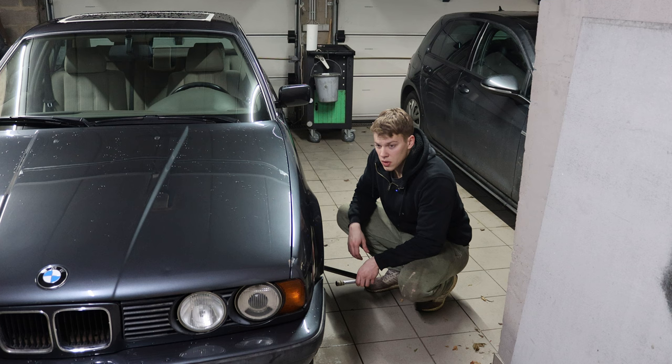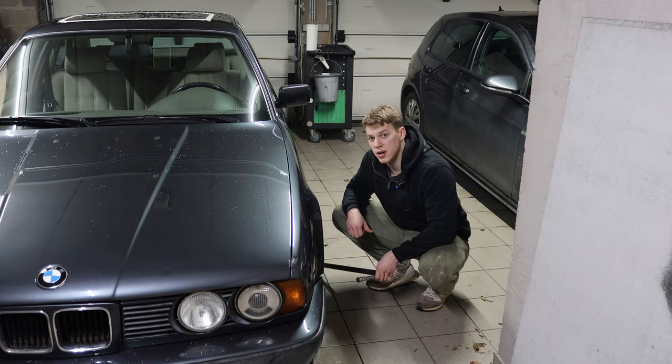We're going to start at the front, because at the rear I'm still waiting on discs and pads. So let's get the car up in the air and the wheels off.